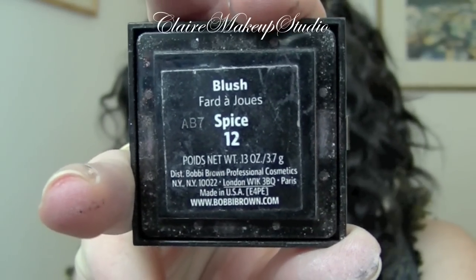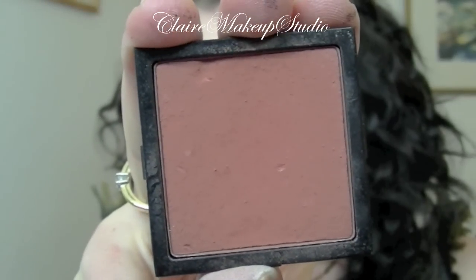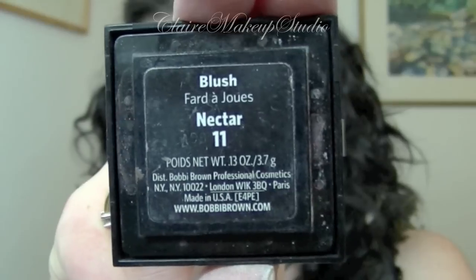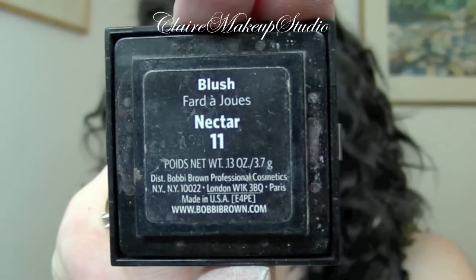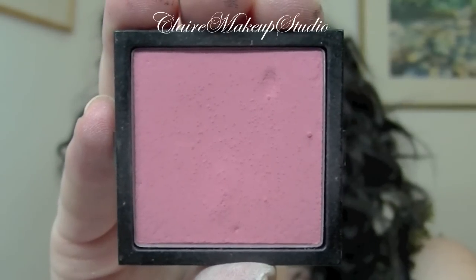For my cheeks I'm going to be using Spice Blush by Bobbi Brown, and I'm going to be mixing it with another Bobbi Brown blush — a pink one — and I'm going to be applying this on my cheeks with a blush brush.